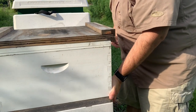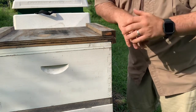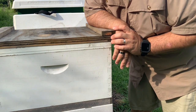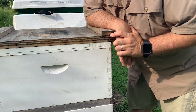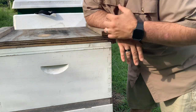A little bit lighter of a hive than we like, but you can also grab the back of a hive and get a good feel. What we do is we log the weight to see where they're at. That's one of the reasons why this hive is a little lighter — because this hive probably has a lot more brood in it than honey stores, since recently we've taken the honey supers off.